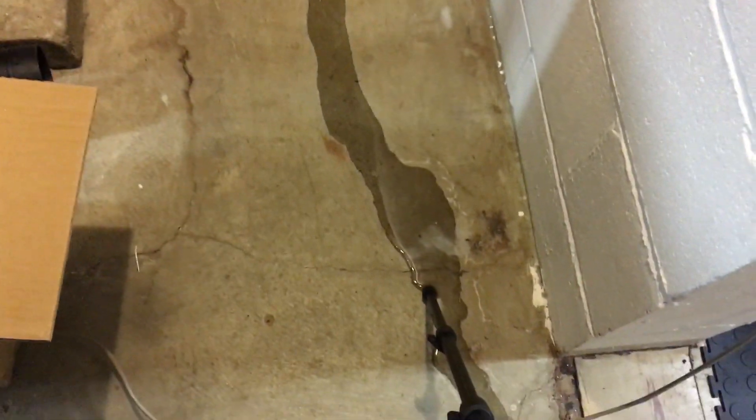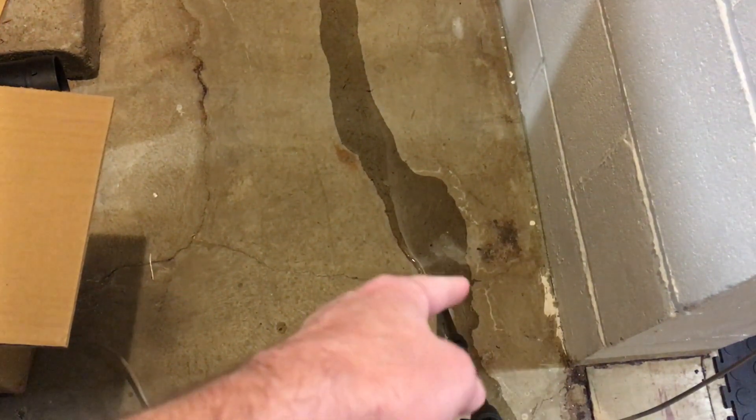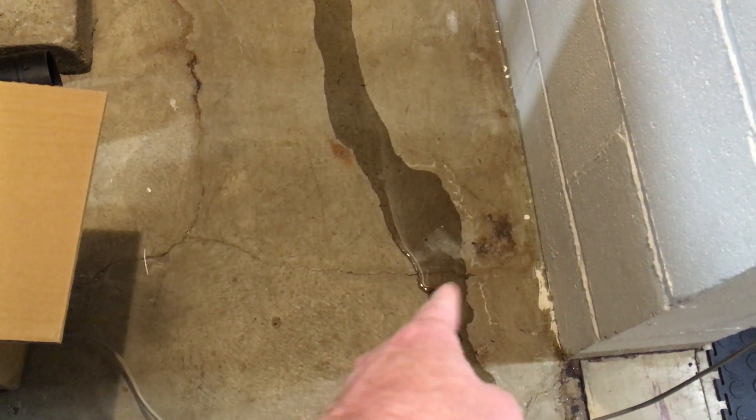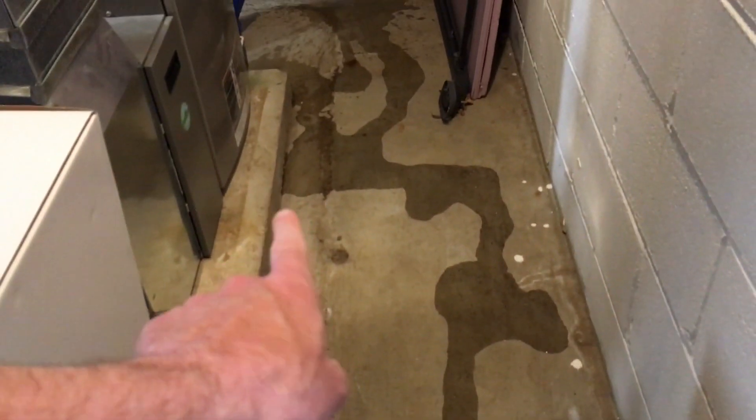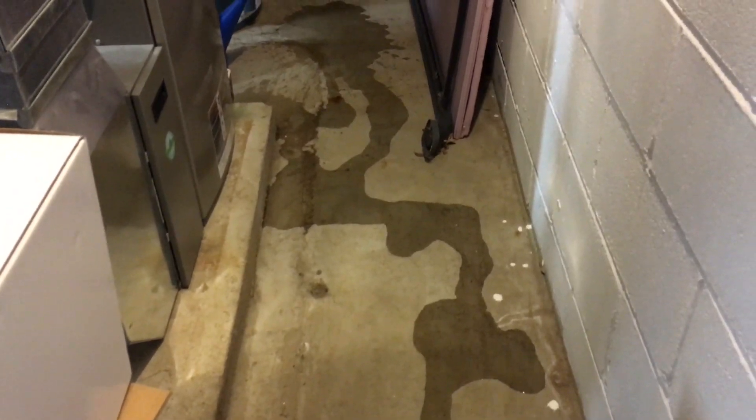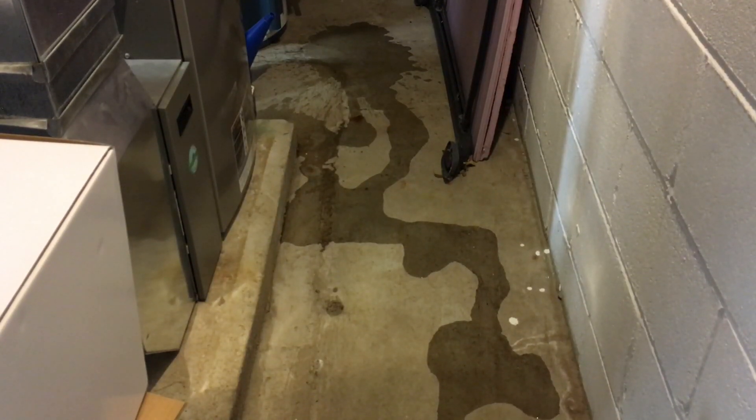I could potentially put it down here somewhere too, but it's kind of in the middle of the floor and it could get knocked over. I've put it up against this wall here, but I think this is probably a better place right there. I'll even probably make some marks with a permanent marker there so I remember where to place it. I'll go set it down there and you can see how it works.